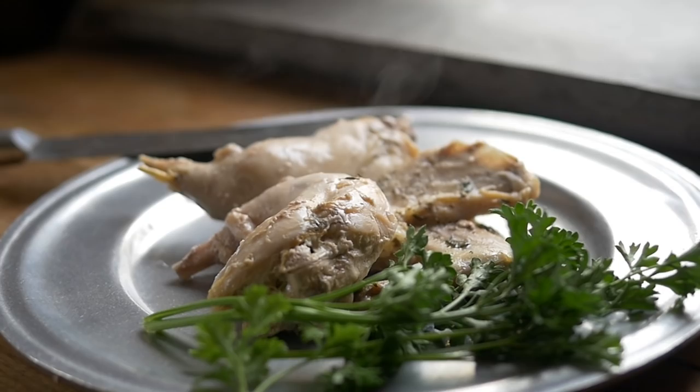The recipe today is from Hannah Glasse's classic 'Art of Cookery,' right there in the mid-18th century. It's going to be a good one — it's a jugged hare. Thanks for joining us today.